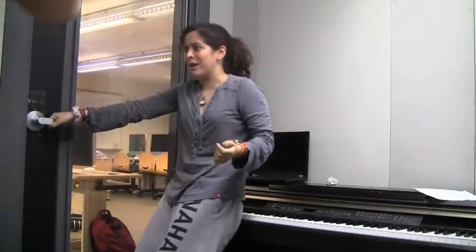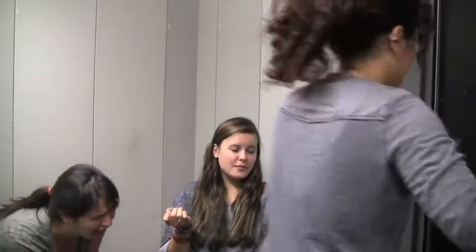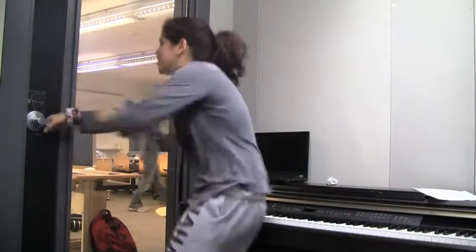It's locked! We're done for! What do you mean it's locked? We're trapped in here forever! Have you tried pulling? Yes, I've tried pulling! It's a door! How stupid do you think I am?